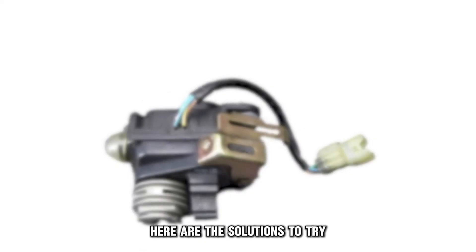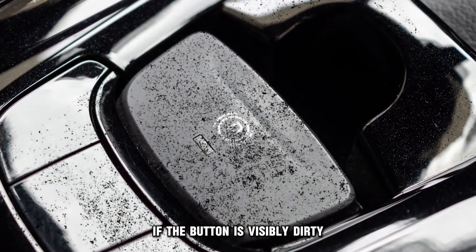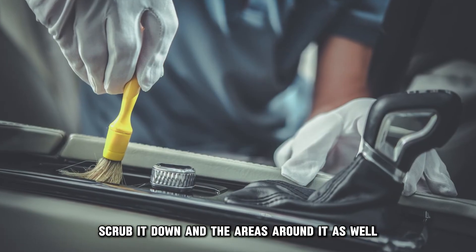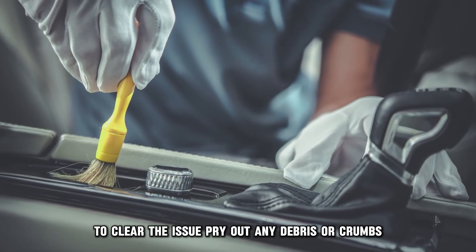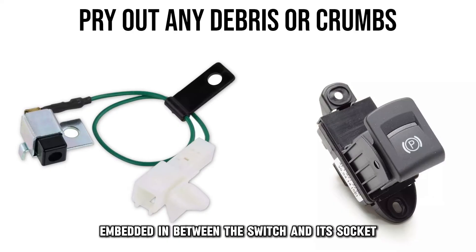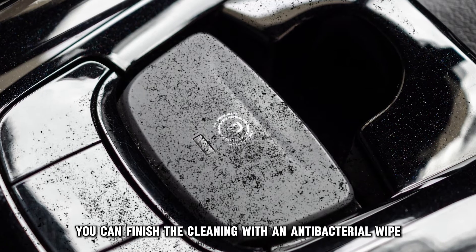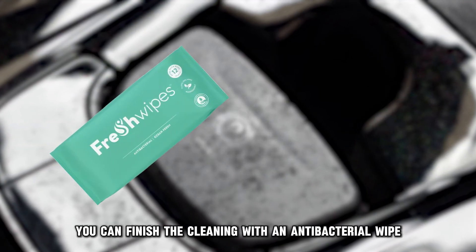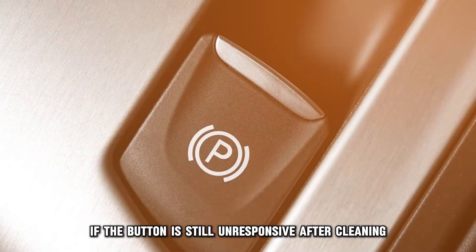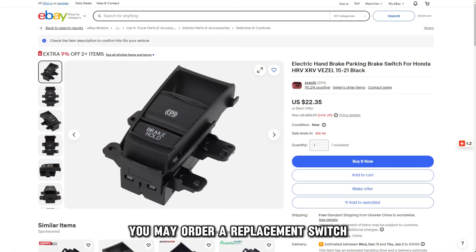Here are the solutions to try. Clean or replace the parking button. If the button is visibly dirty, scrub it down and the areas around it to clear the issue. Pry out any debris or crumbs embedded between the switch and its socket with a pin or a toothpick. You can finish the cleaning with an antibacterial wipe or any other cleaning agent. If the button is still unresponsive after cleaning, you may order a replacement switch with the same specifications to fit your car.